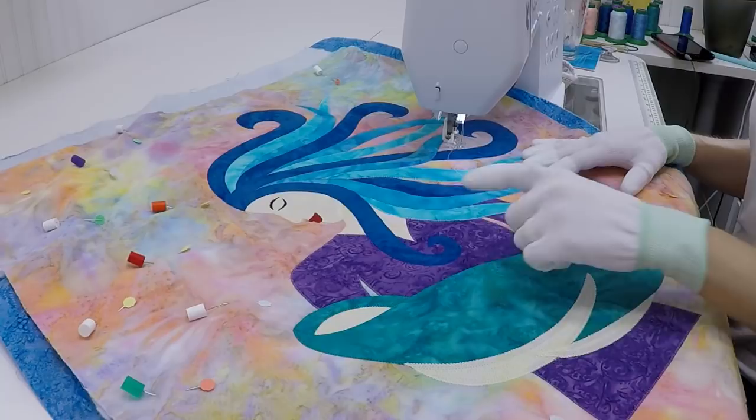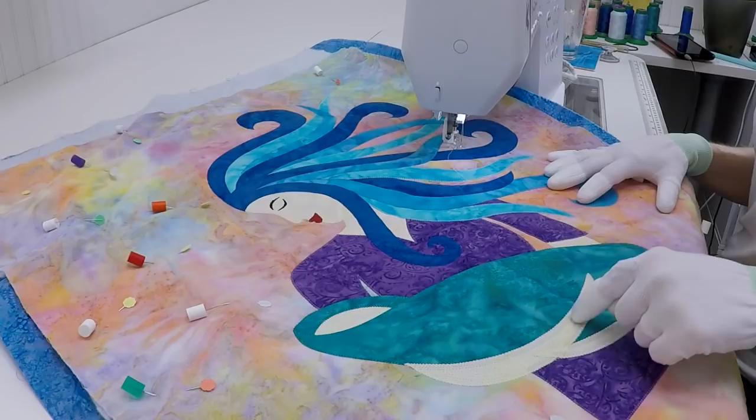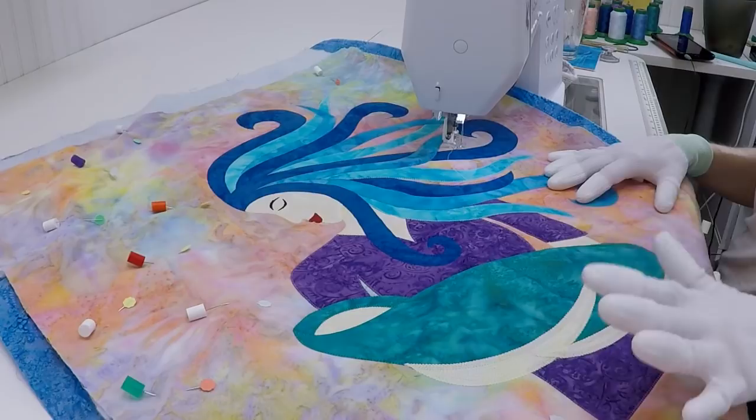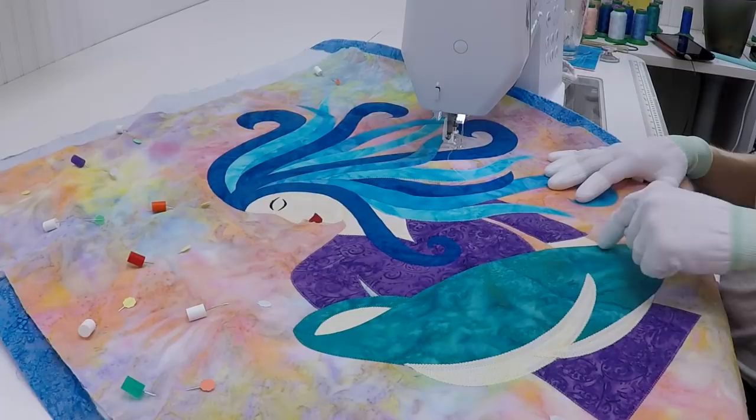Let's start by quilting the skin tone fabric on Eternal Love. I'm going to fill this in with just some gentle echoing lines. I've gone into her arms here and just quilted lines about an eighth of an inch apart through that area. If you can't really see it or you don't know how to space it, pull out a marking pencil and mark it. Please don't feel like that's against the rules — it's absolutely allowed. Over here in this little section I just went back and forth with little lines.